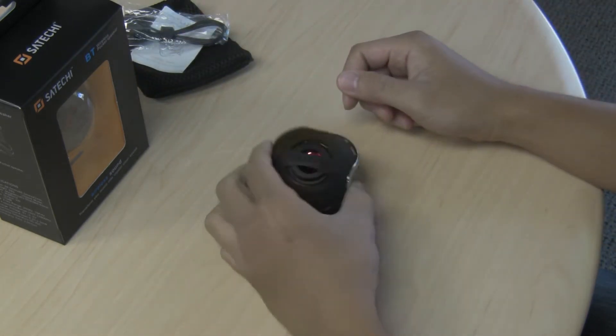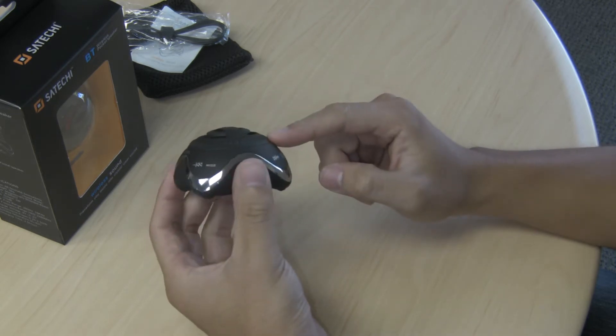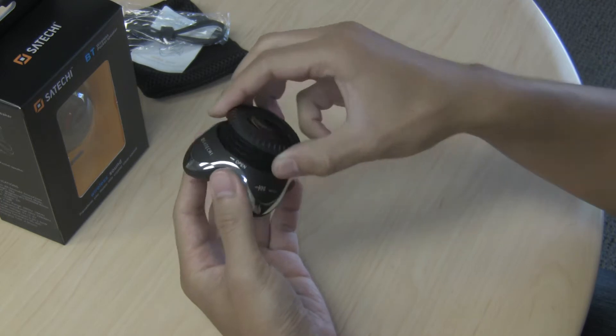When you first take the speaker out of the box it'll come in compact mode with the speaker down. To release the speaker you just twist the top and it'll pop out just like that.